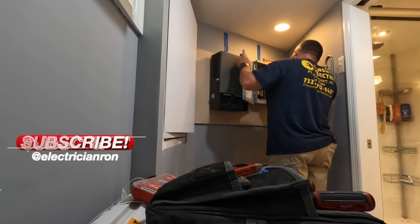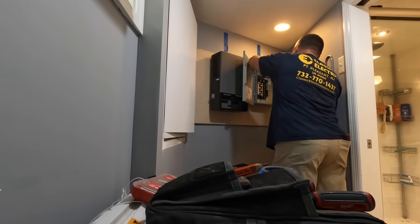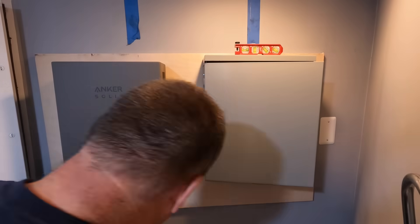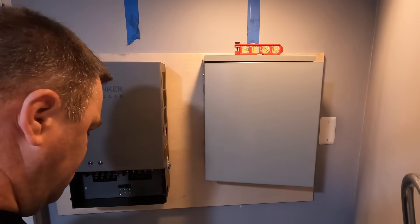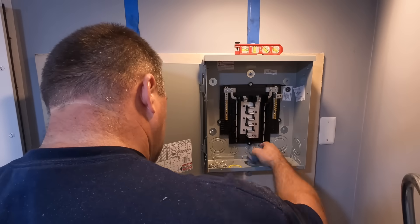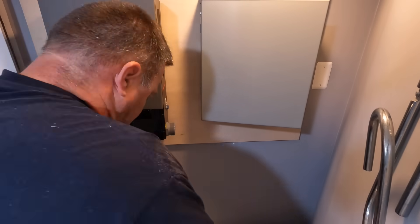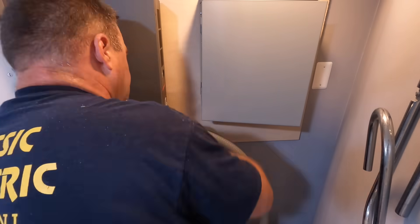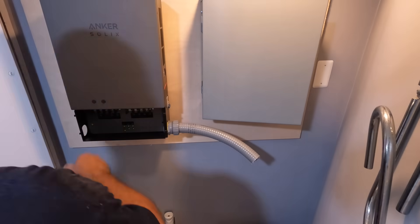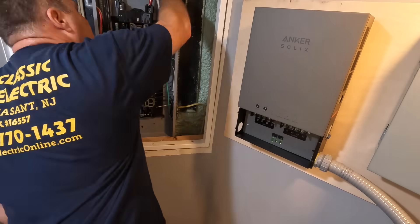With this kit comes a 12-circuit Cutler Hammer BR panel — it's actually a 3R enclosure, which means it can be mounted outside, though that's not the case here. It's positioned a little higher than the automatic transfer switch, because I'm going to come out of the side of the transfer switch and into the bottom of this panel with some flexible inch-and-a-quarter conduit for our 100-amp feeder. It's a pretty simple installation, but this is something I've never done before, so I want to make sure I get it right.